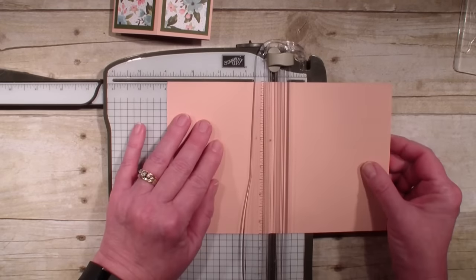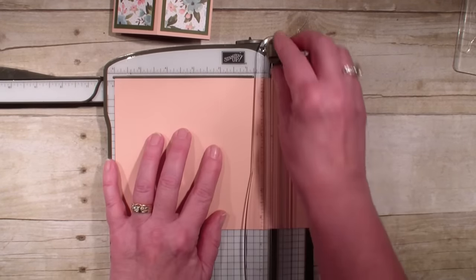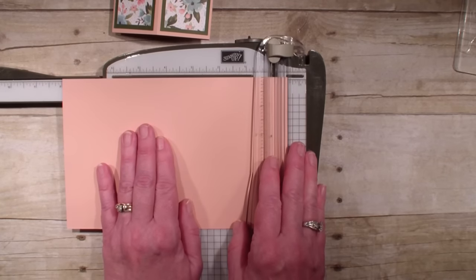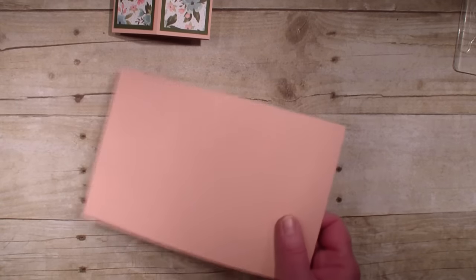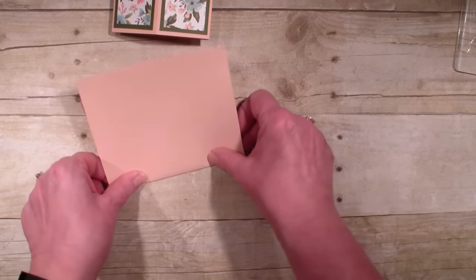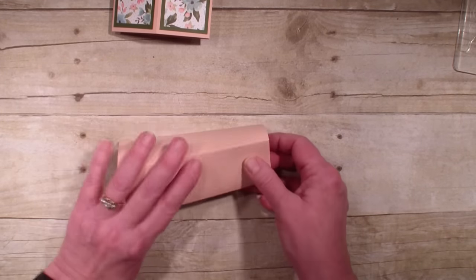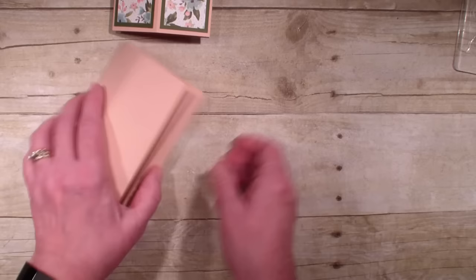And we are going to score it at the 2 inch mark, the 4, the 6, and the 8. So it's just like our 2, 4, 6, 8 card that we did with the pop-up, except we are not making the flaps. We are just going to fold this over, and you glue it together like so.